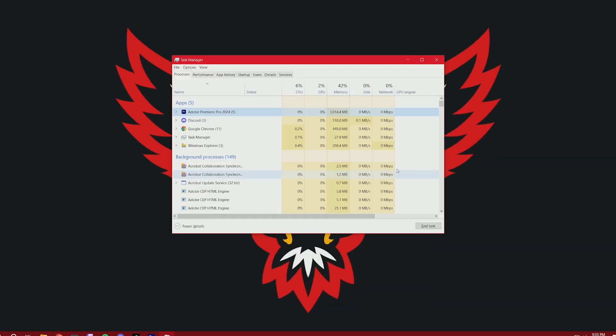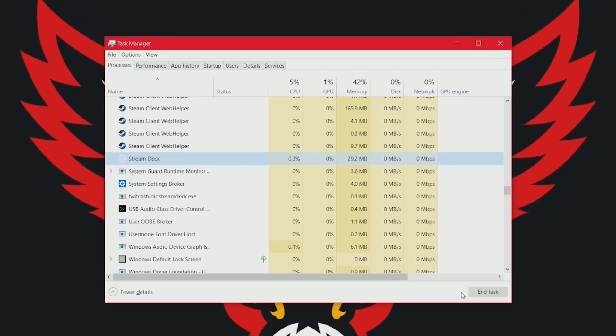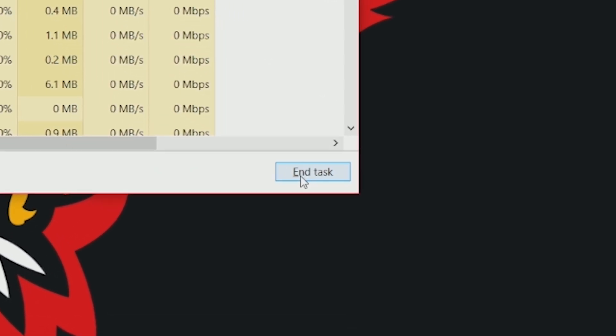In essence, you will be setting up one Stream Deck button that will do this automatically so that you don't have to open up Task Manager and manually end the processes of these things and then reopen them in case you have any broken links or Stream Deck is not controlling certain things that you've got connected to it. This happens a lot. This video will show you how to set up one button that will do all of this for you automatically.